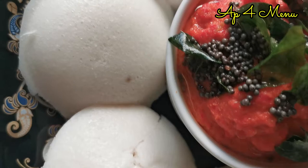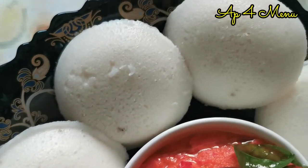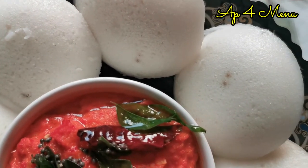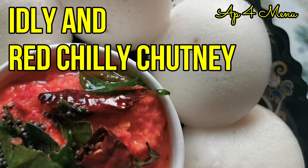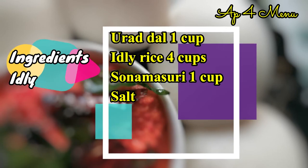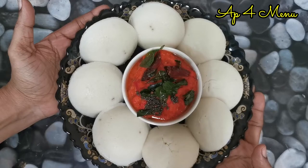We will try to make this recipe. Now I am going to try Idli with Red Chili Chutney. I am going to try to cook the Idli with Red Chili Chutney.